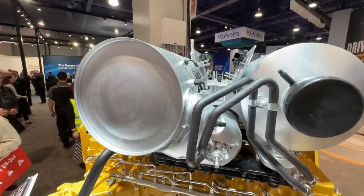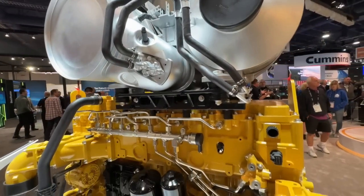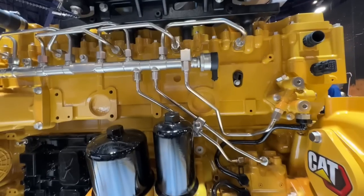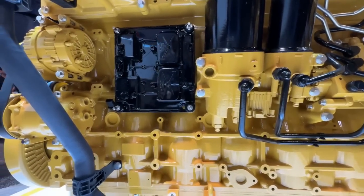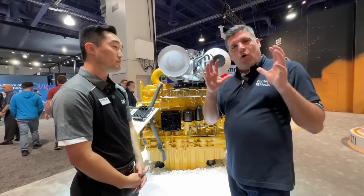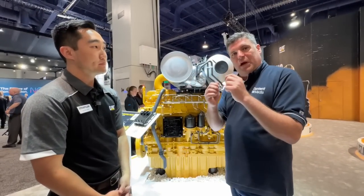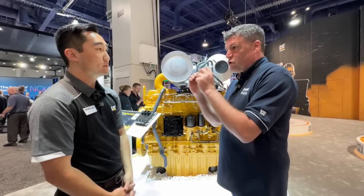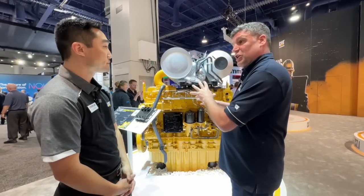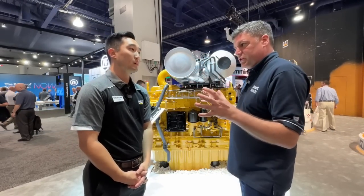Building blocks like that high-pressure fuel system — the common rail you're looking at — as well as the zero-static leak injectors, coupled with things like our advanced control system and electronic system, is how we're able to get such good fuel consumption. It's about the way in which you design in the controls to optimize this engine in lots of different applications: wheel loaders, excavators, and beyond to industrial.